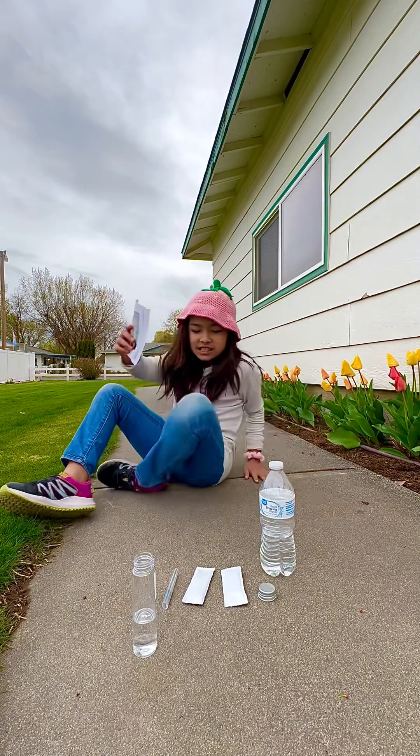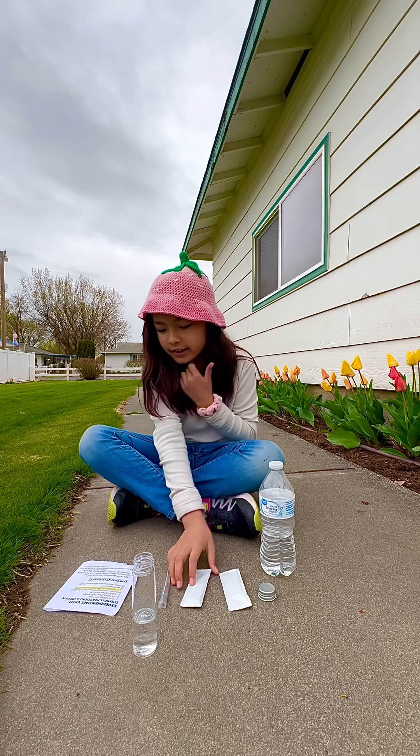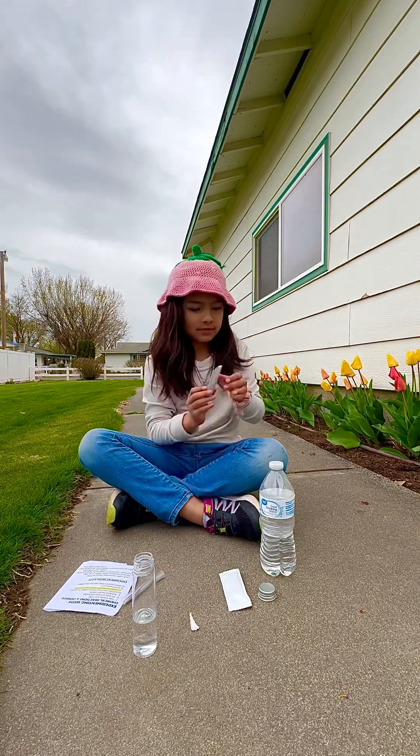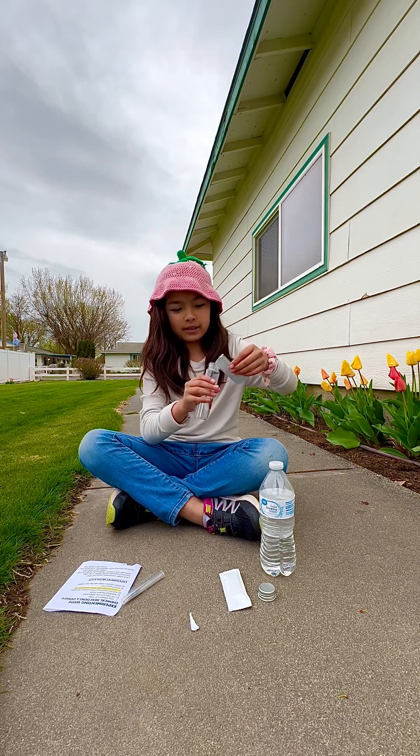Add both packets of oil. Hey, I was right, it's oil! Both of them, okay. Canola and olive oil. Oily. Now we pour it in our future lava lamp.